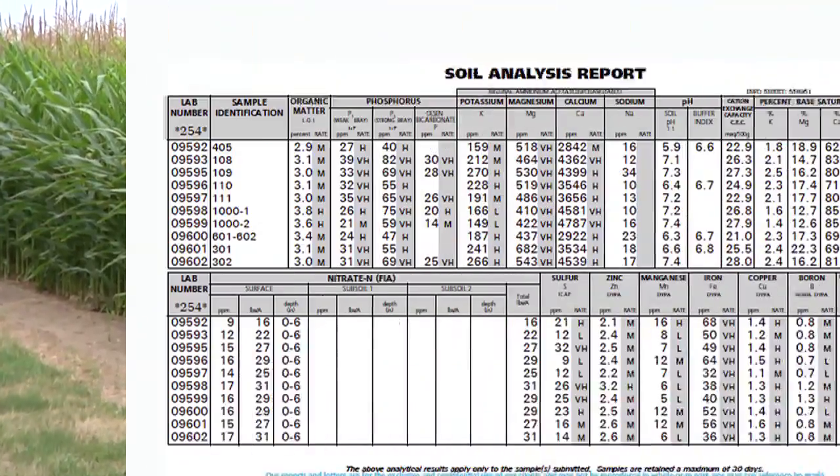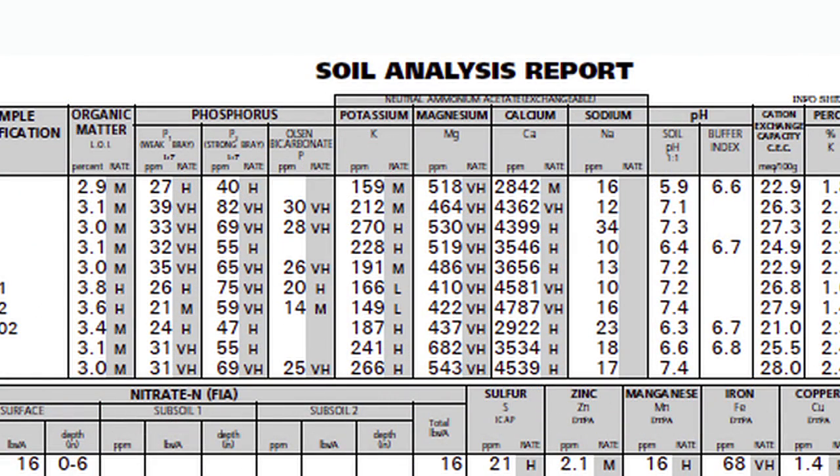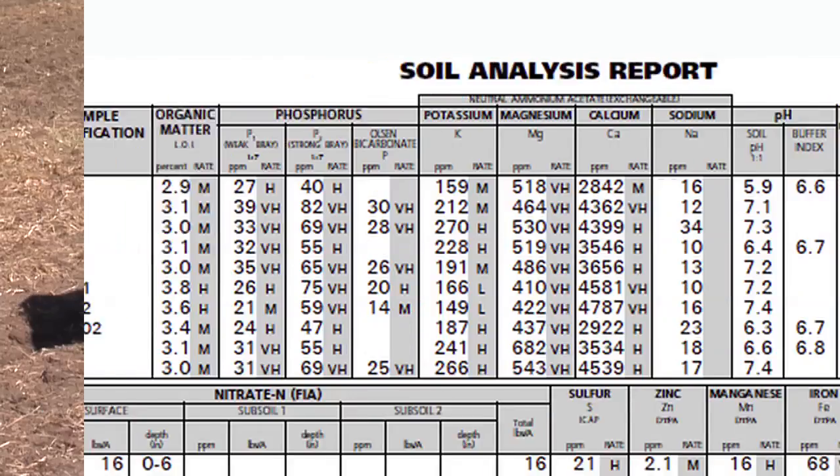We're in a series right now on Ag PhD talking about how to read a soil test. It's super important. The scary thing is there are a lot of people making fertilizer recommendations in our country that don't know how to read a soil test. We want you as a farmer to learn how to do it on your farm, and if you still want to take the advice of some fertilizer dealer, now you've got a lot more things to quiz him on.